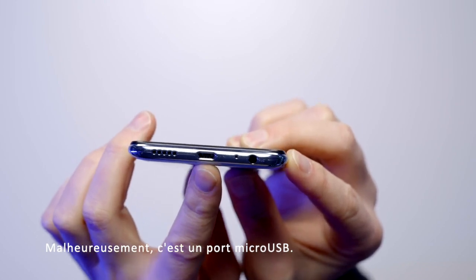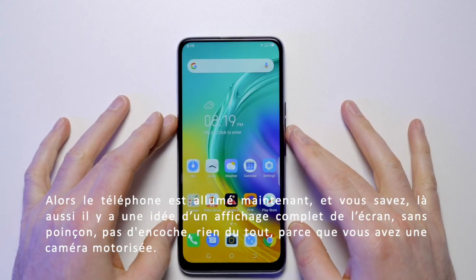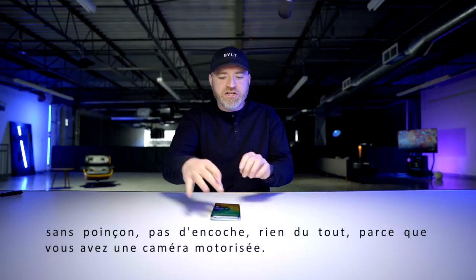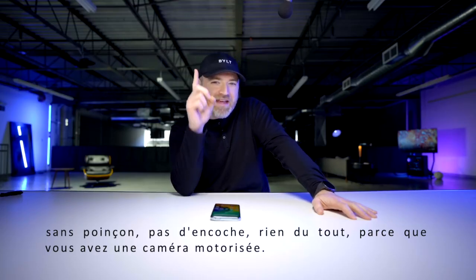Unfortunately, this is a micro USB port. The device is booted up now, and there's just something about the idea of a full display — no punch, no hole punch, no notch, no nada — because you have the motorized camera.